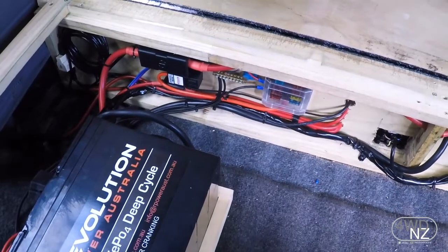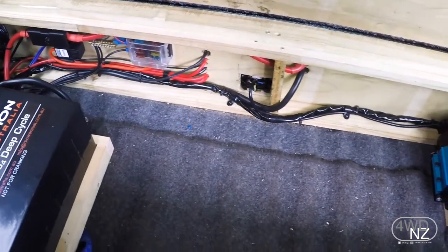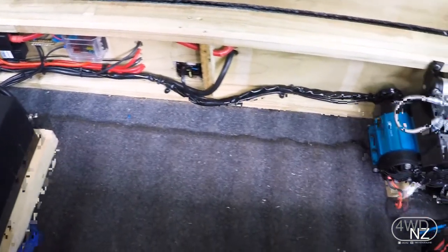And from there we've got our different fuses for the inverter and all the different systems that Lars is going to be wiring in like the fridge and the lighting and everything else.